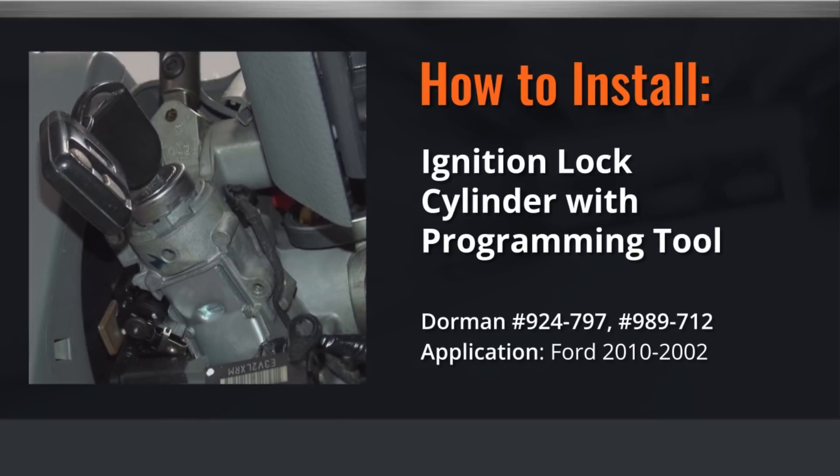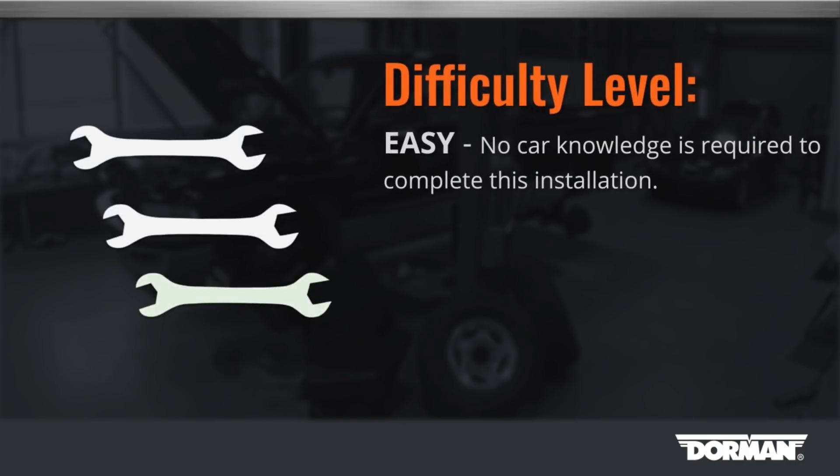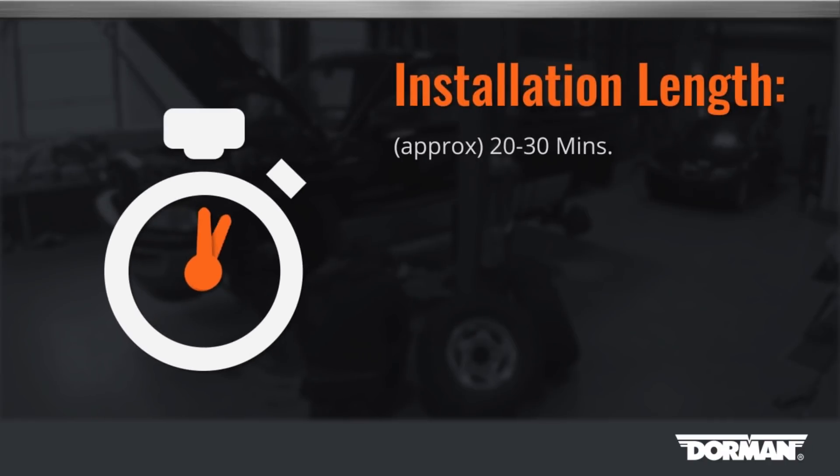Welcome to Dorman Products Ignition Cylinder Installation Video. Before you begin, this installation is considered to be easy by our technicians. This installation will take approximately 20 to 30 minutes to complete.